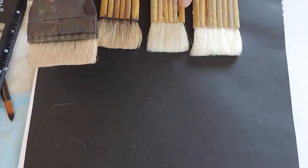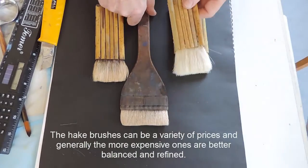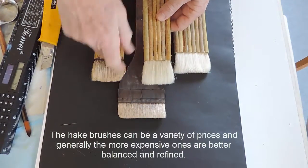I call them my untidy hague, as opposed to a more expensive hague which is stitched and held more firmly.